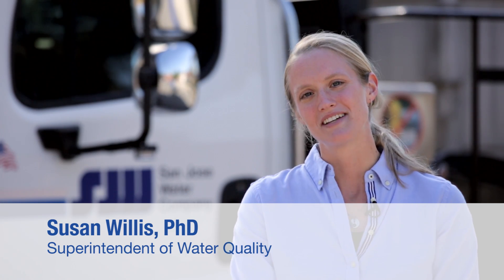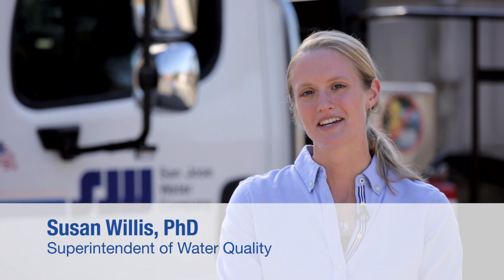Hi, I'm Dr. Susan Willis, Superintendent of Water Quality here at San Jose Water Company. My team is constantly working to make sure we maintain the highest quality of water for our customers. Today I'd like to show you one of the ways we're doing this.